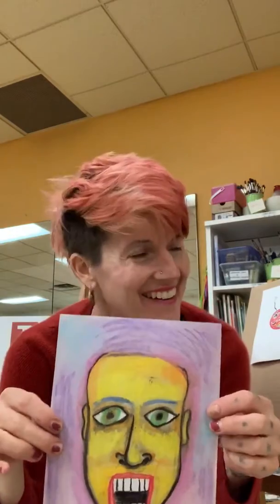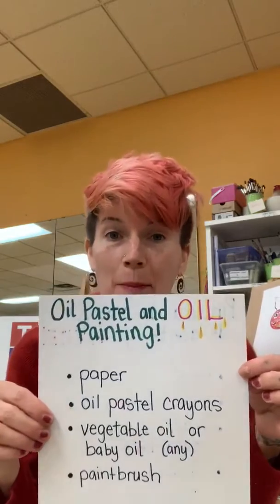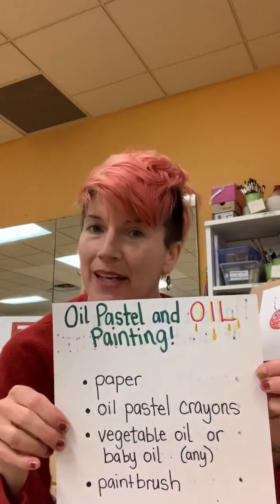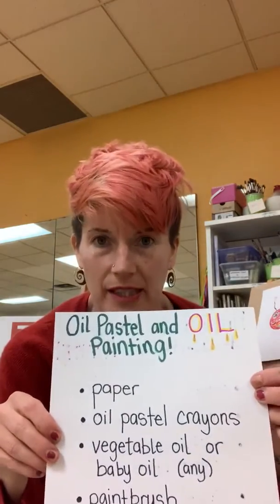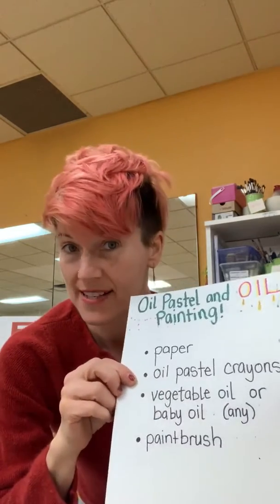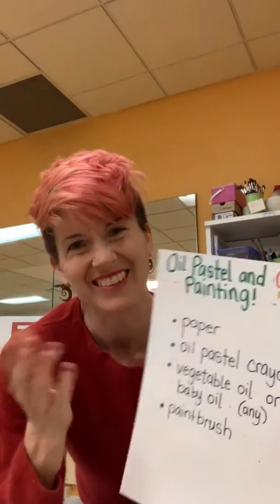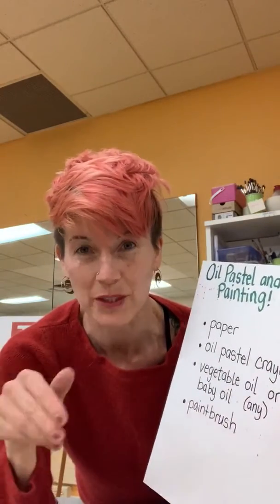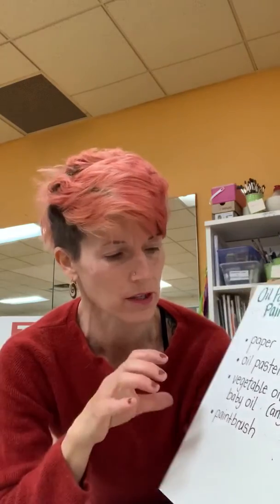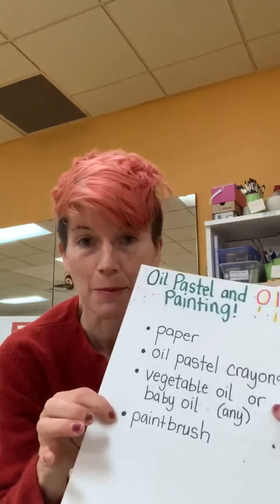This is a silly example, but it's something I did. This is called oil pastel and oil painting. What you will need for this activity is paper, oil pastel crayons, vegetable oil or baby oil — kind of any oil that you would use in the kitchen or the bathroom would probably work. Give it a try. Not essential oil, but you know. And then a paintbrush.